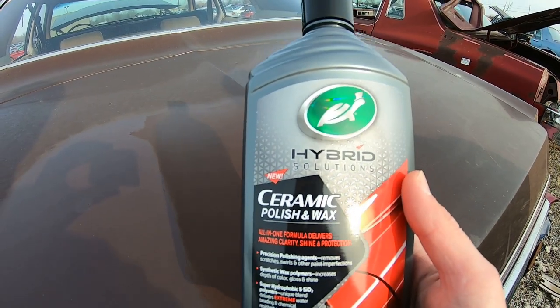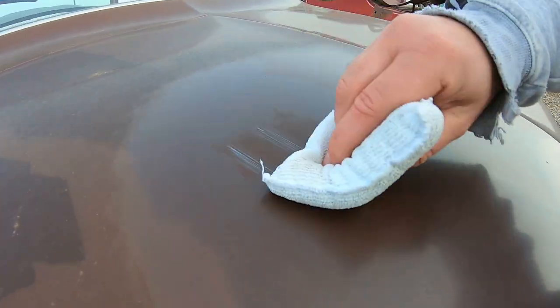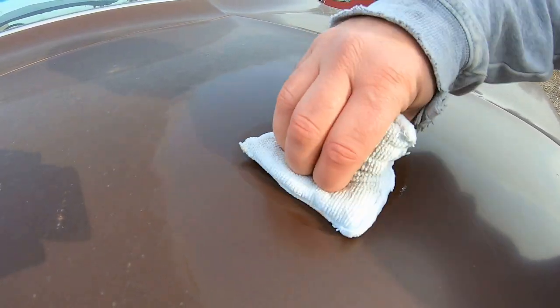All right, let me show the results. This area right here is just washed — we didn't touch it, didn't wash it or nothing. Then right here we used the ceramic polish and wax by Turtle Wax — new product that's out, supposed to have ceramic SiO2s in it, spring bead — and you know what, it even smoothed it up quite a bit too. It did take a little bit of the imperfections out. Let's see if it takes out this little spot right here while we're here. It was bottle caps that suggested us to do this as a challenge — start testing products out here.